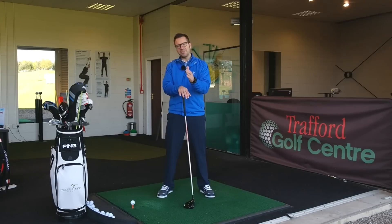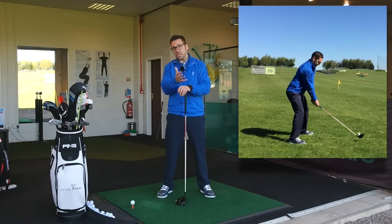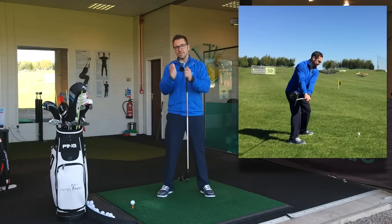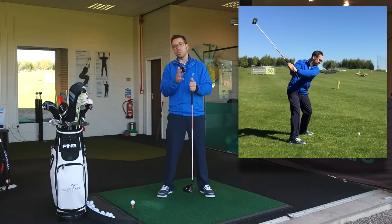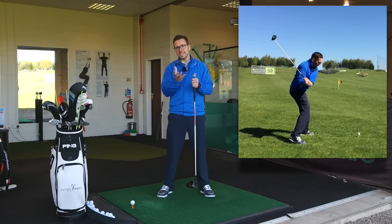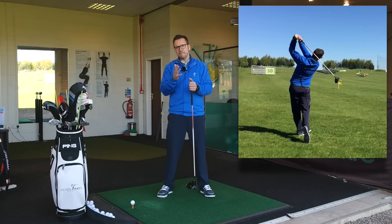After getting yourself physically fit and club fitted, you need to move on to your technique. The first part of the technique you need to get right is your setup. If you nail your setup, you're going to win a lot of the battles you need to in order to actually hit the ball a long distance. With your setup, it's all about ball position, stance, and posture.